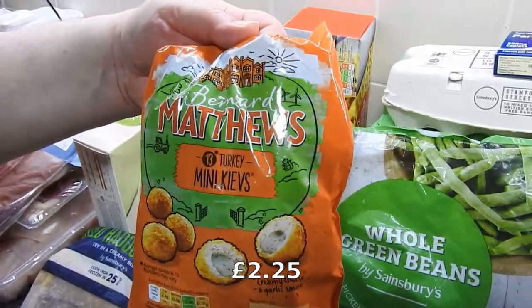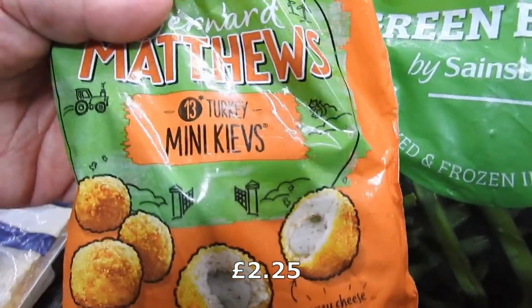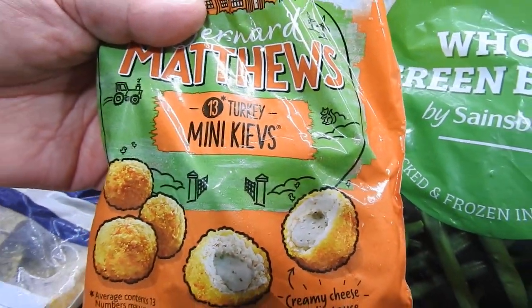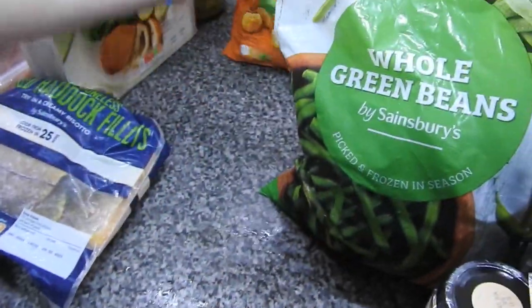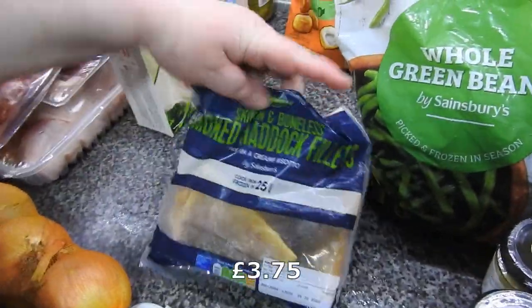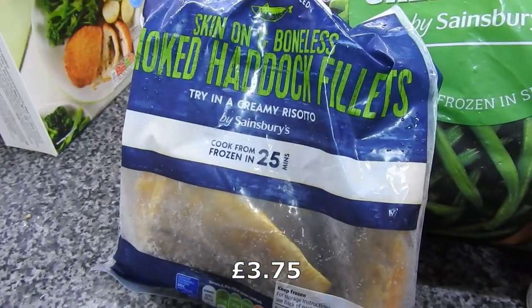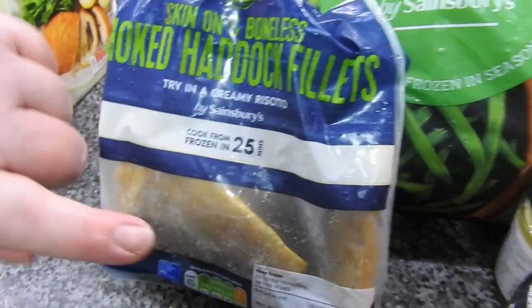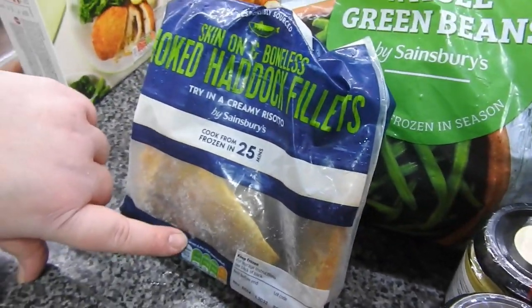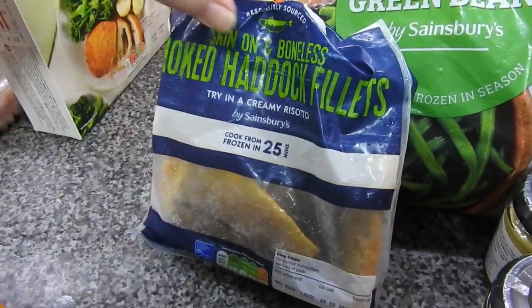These are mine. They used to be 15 and now they're 13, and they've gone up in price — I'm disgusted. I've got some smoked haddock fillets to make a fish pie. I like smoked fish because it gives the cheesy sauce a nice taste.